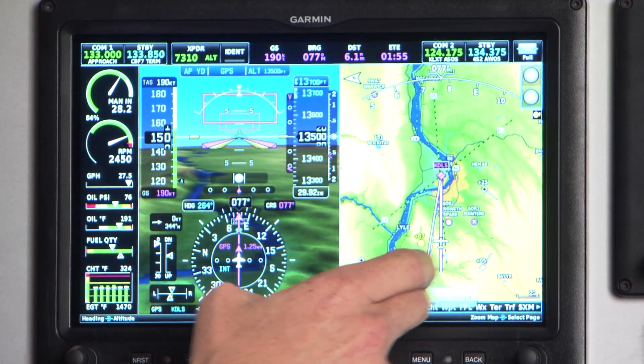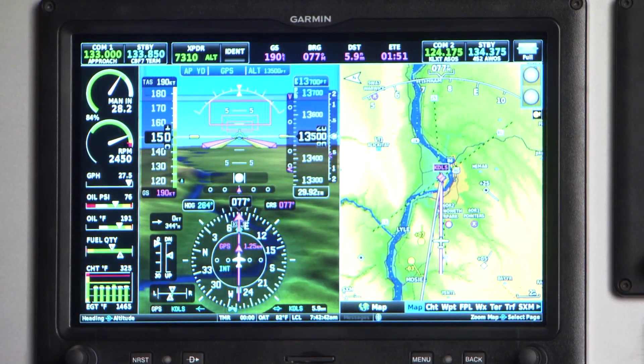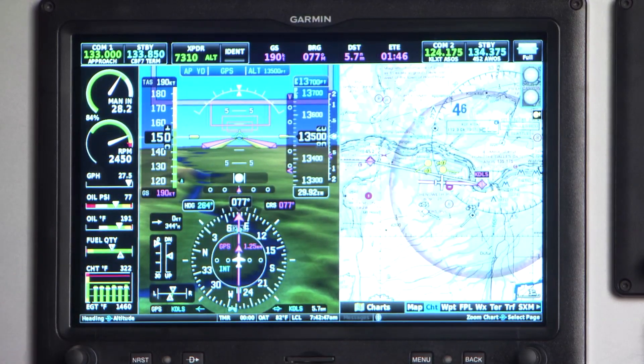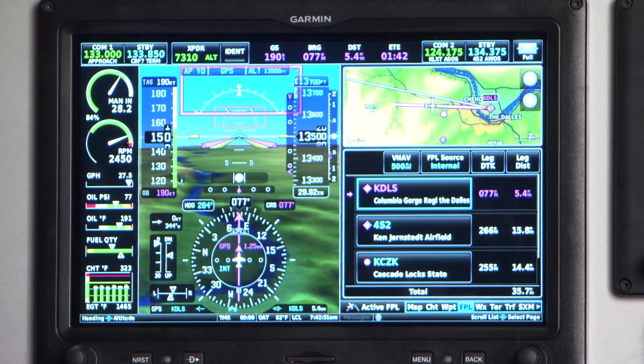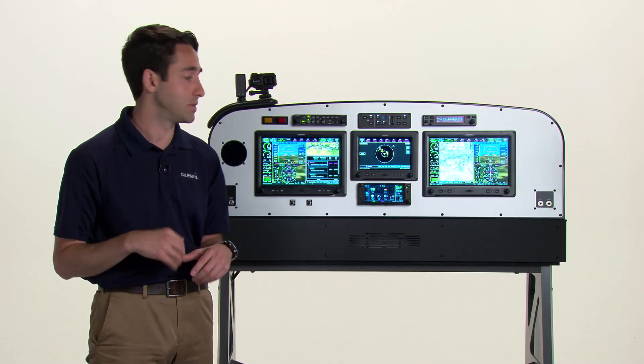On the multifunction display, or MFD, on the right, it's organized into pages. To access these pages it's as simple as touching the bar and selecting the page, or you can use the knob to select through the various pages. Shortcuts are embedded throughout the system and are indicated by anything with a white box around it, generally speaking.